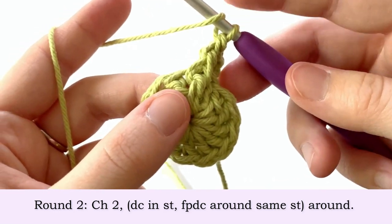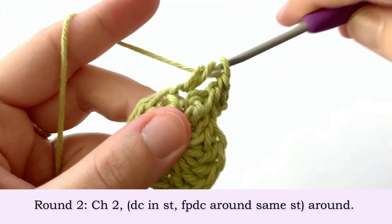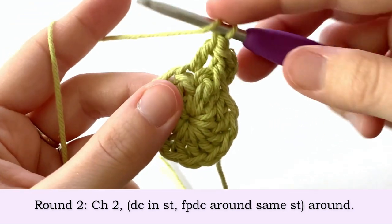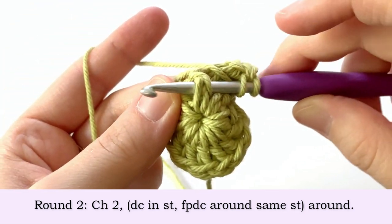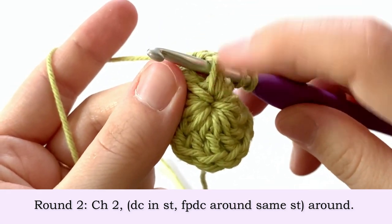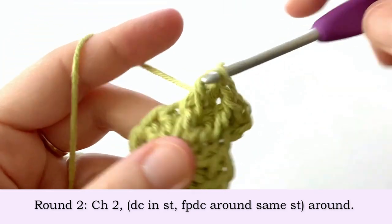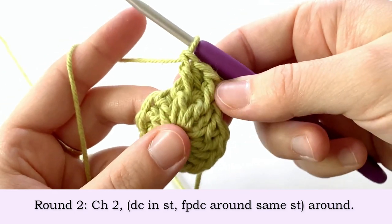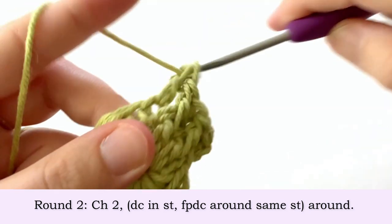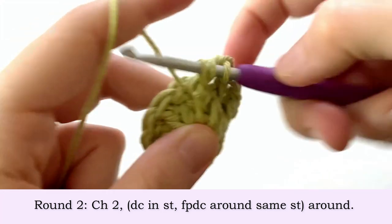Into the next stitch we're going to repeat this — make a double crochet into the next stitch and then front post double crochet around that same stitch. So in every stitch we're going to make one double crochet followed by a front post double crochet around that same stitch.